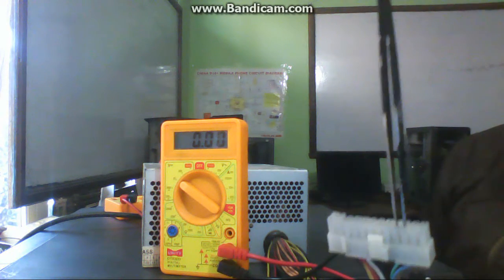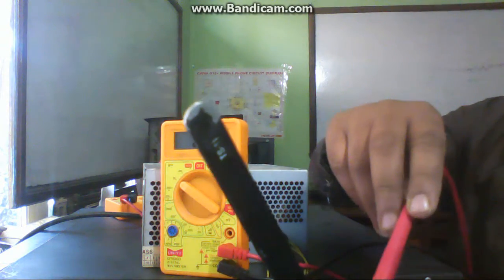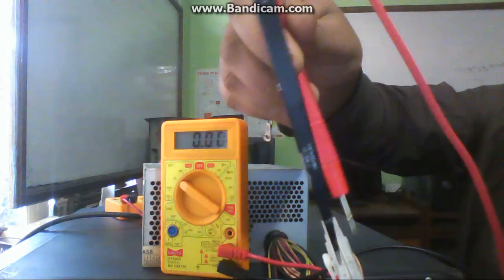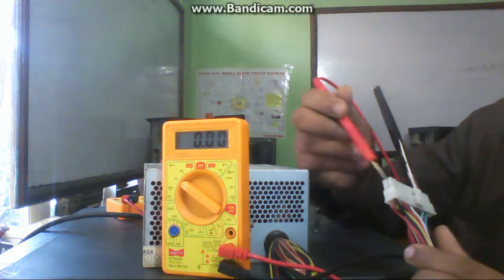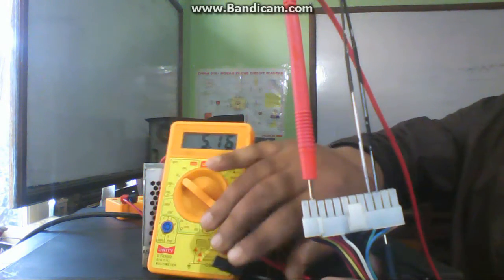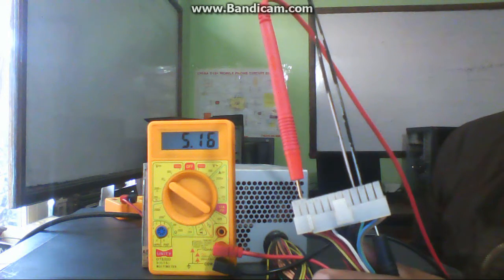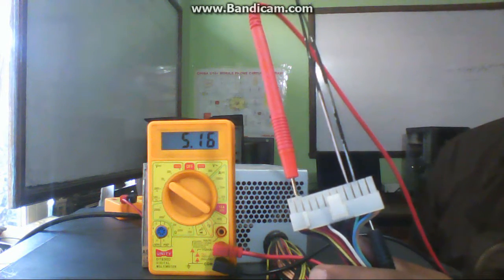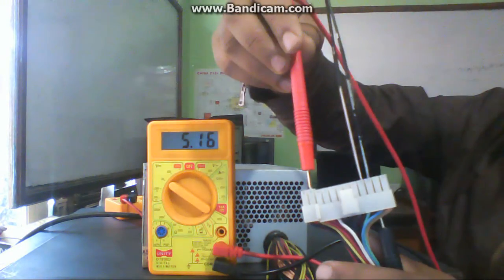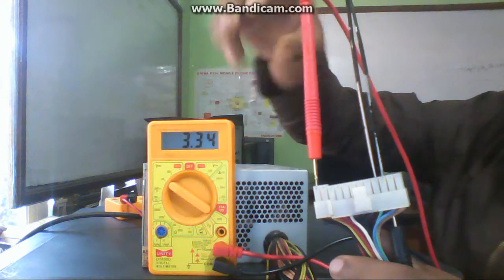The 5-volt supply comes out through the red wire. This 5 volts goes to the keyboard, mouse, USB, LAN, and audio sections. These are the sections which work with 5 volts.